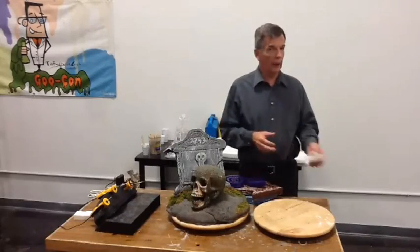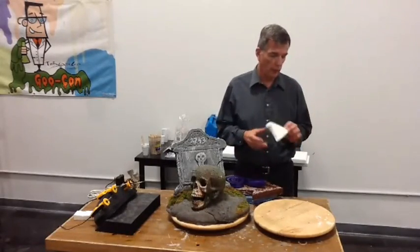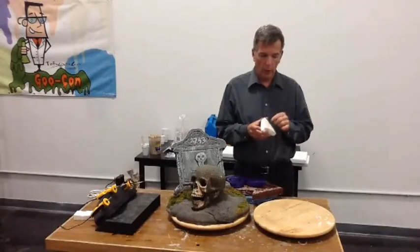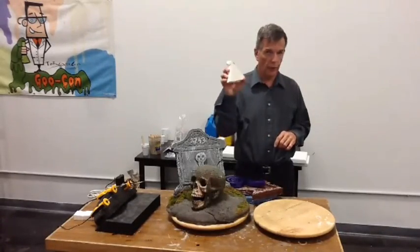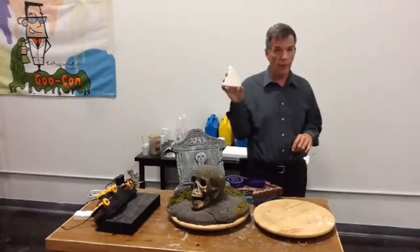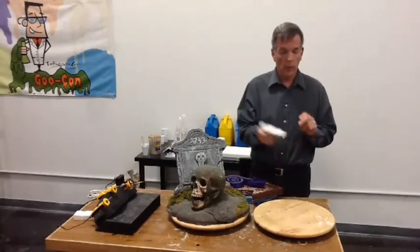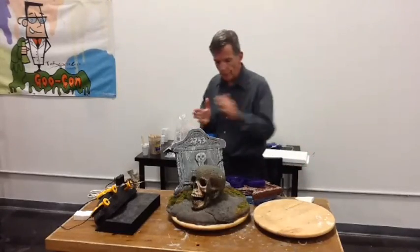If you'll recall again from last week, I took a little piece of aqua resin in the veil and I put it on a piece of foam. So we're going to come back around to this to remind you that you can use aqua resin over top of foam. It works pretty good.